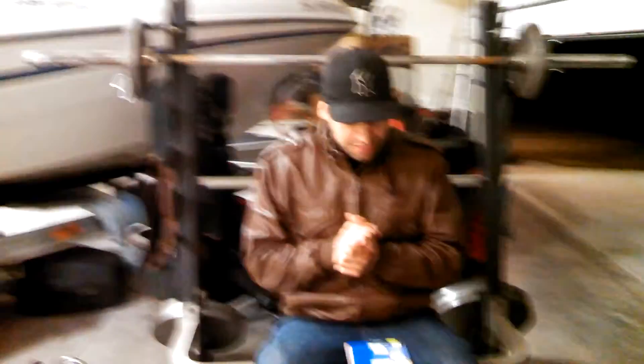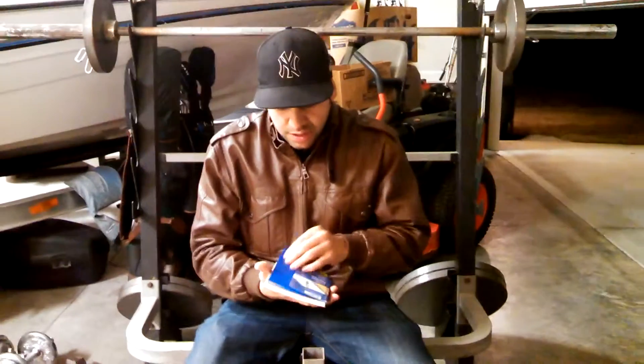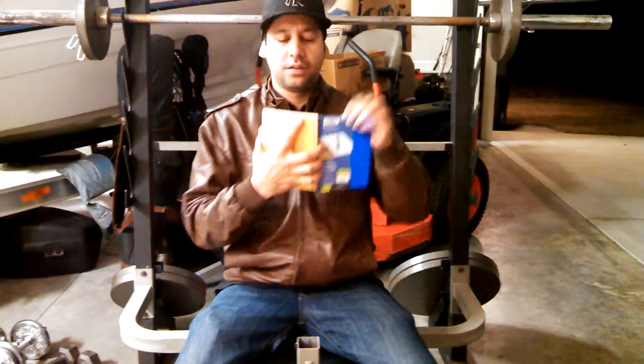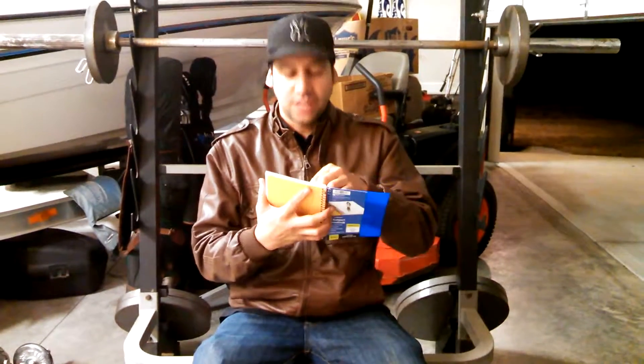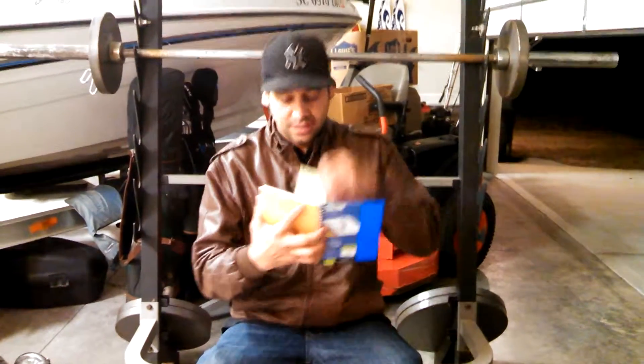Hey everybody, welcome back. It's day 335. As you can already hear, my partner Nick is behind the camera — thank you once again my friend. No problem. All right, so today a new experiment. Did a little research last night and I think this is going to be quite interesting.